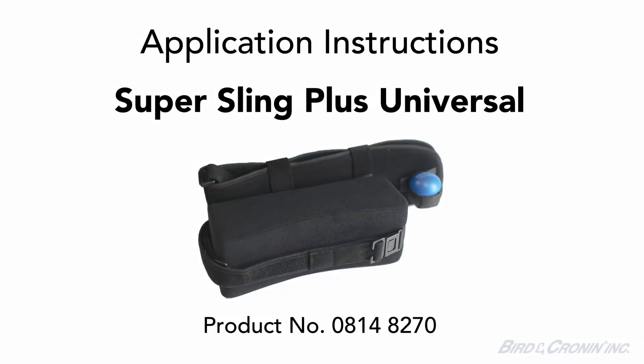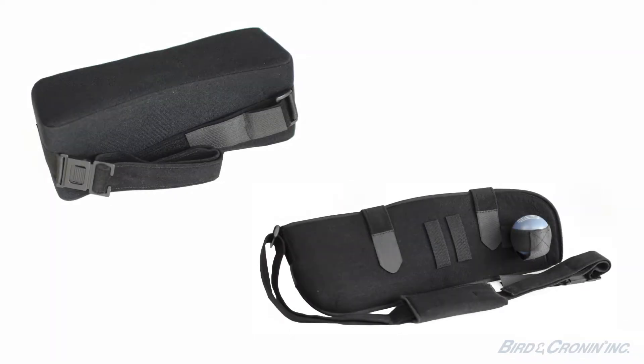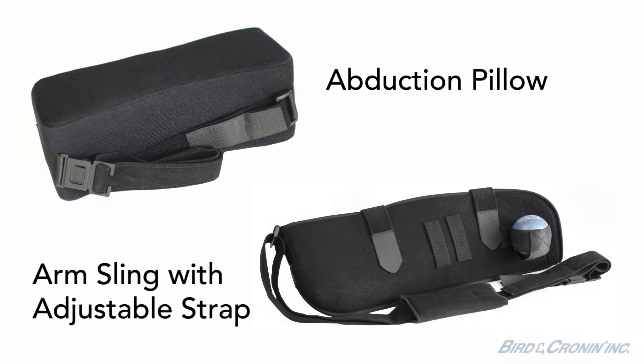Today we will demonstrate the application of the Super Sling Plus Universal, product number 08148270. There are two major components to the Super Sling Plus Universal: the abduction pillow and the arm sling with adjustable strap.